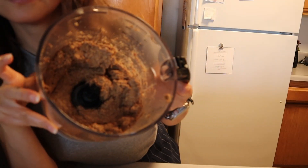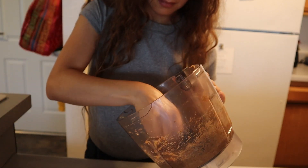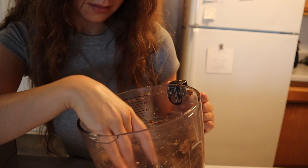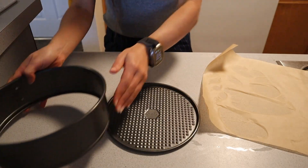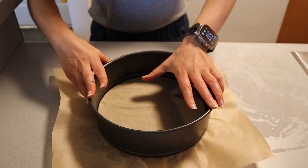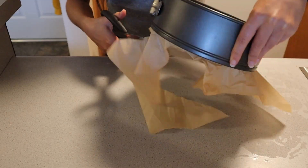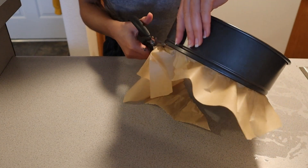Your food processor will naturally bring this crust together as long as you let it blend on low or high speed for a while. It will have a sticky texture, but that's perfect for lining the cheesecake pan. I like to add compostable parchment paper to the bottom, clip in the side, and then cut away the excess parchment paper on the outside of the cheesecake pan with scissors.